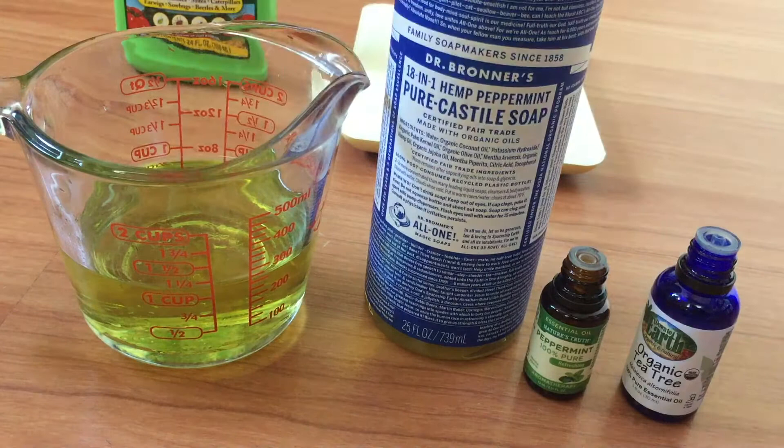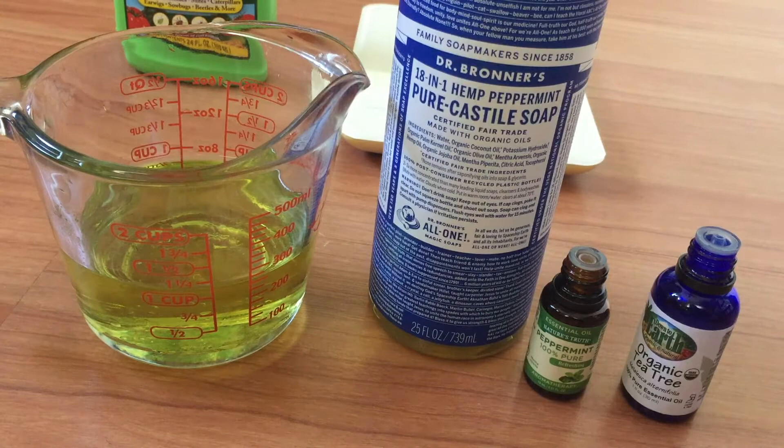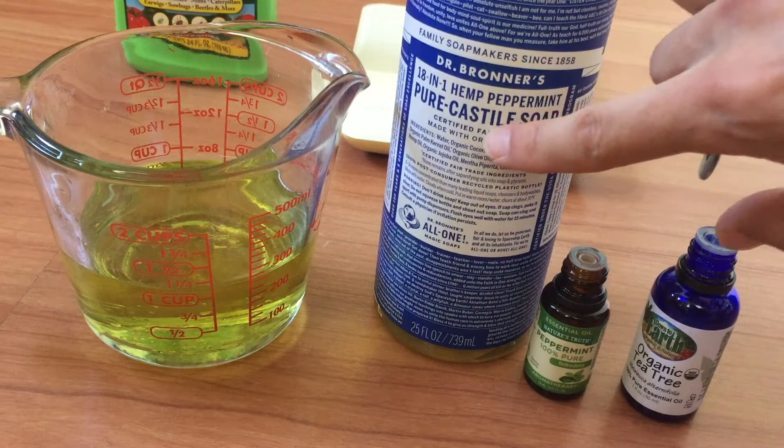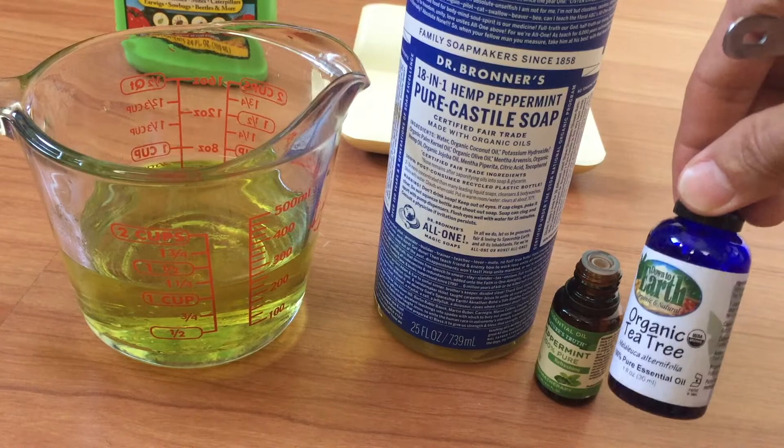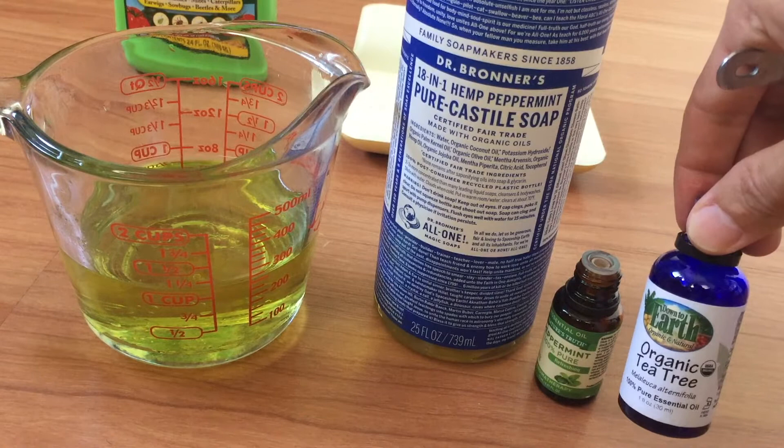I'll leave links in the description for everything I'm using. We also have soap — in this case Dr. Bronner's Peppermint Pure Castile Soap — as well as organic tea tree essential oil. The tea tree oil is also really good for mosquito bites: if you rub a few drops on a bite it takes the itchiness away within five minutes.